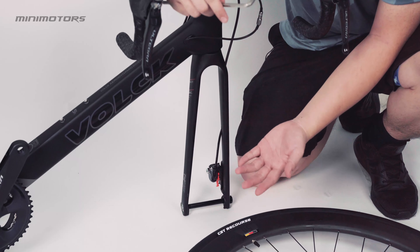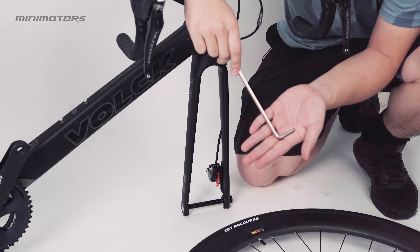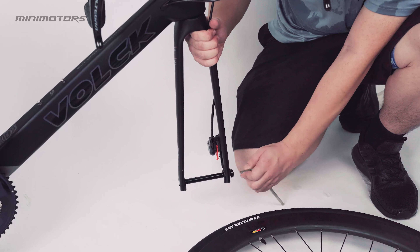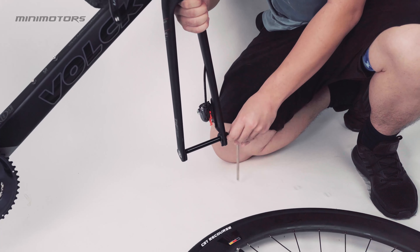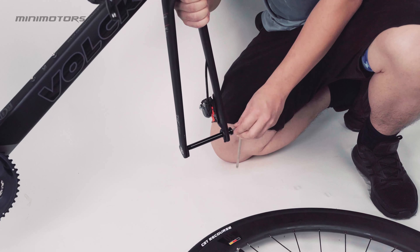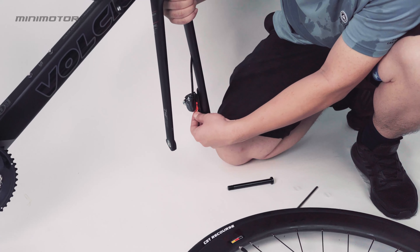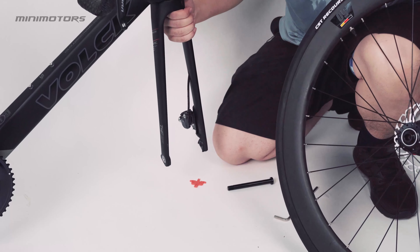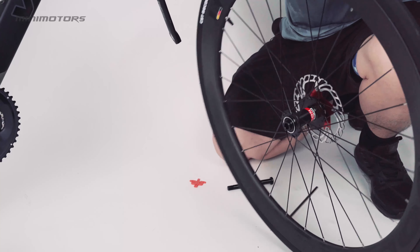After installing the handlebar, the next thing we need to focus on is installing the tire. To install the tire, you need a 6mm Allen key. First, you need to remove this part with the Allen key — this holds the tire. Let me loosen it. After removing it, you need to remove this red holder by pulling it down. Then connect the tire, making sure the disc brake is connected correctly.